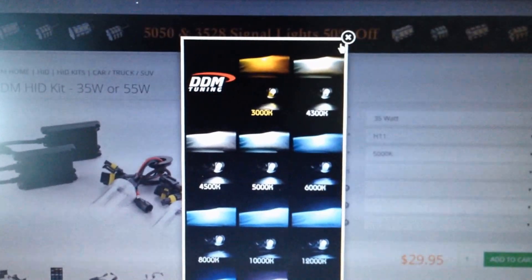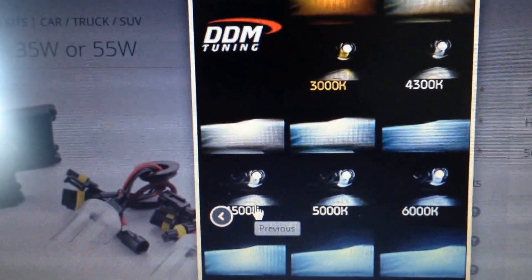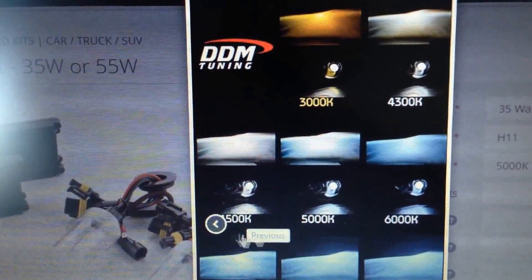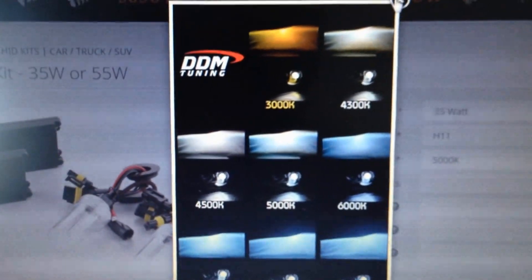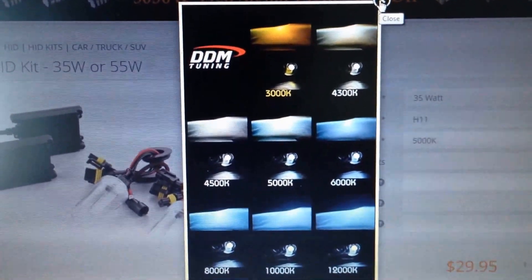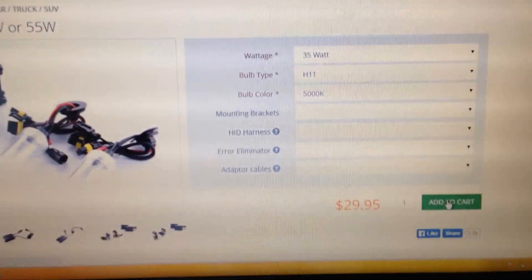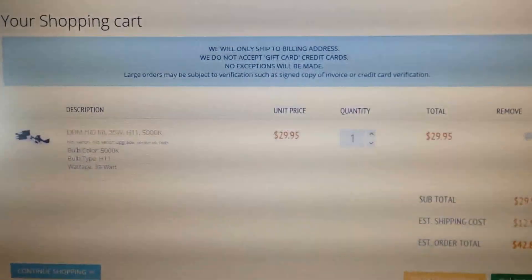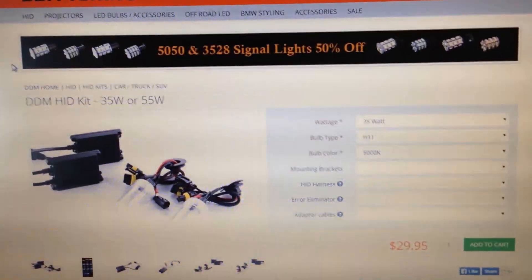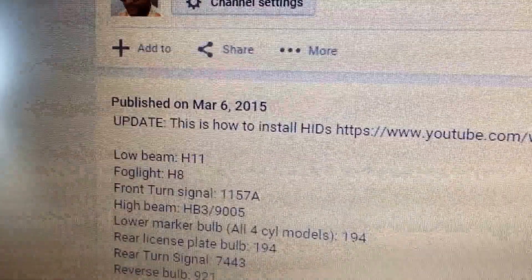You can click on the different pictures and see all the goodies. As you can see, 4,500K is a white light with a hint of yellow — in real life it looks different from the picture, but it's like a Mercedes color. After that, it's just $29.95, which is a good deal. Add to cart and then check out — that is the first part done. Now let's look at what's next on the list. Fog lights, which are H8.